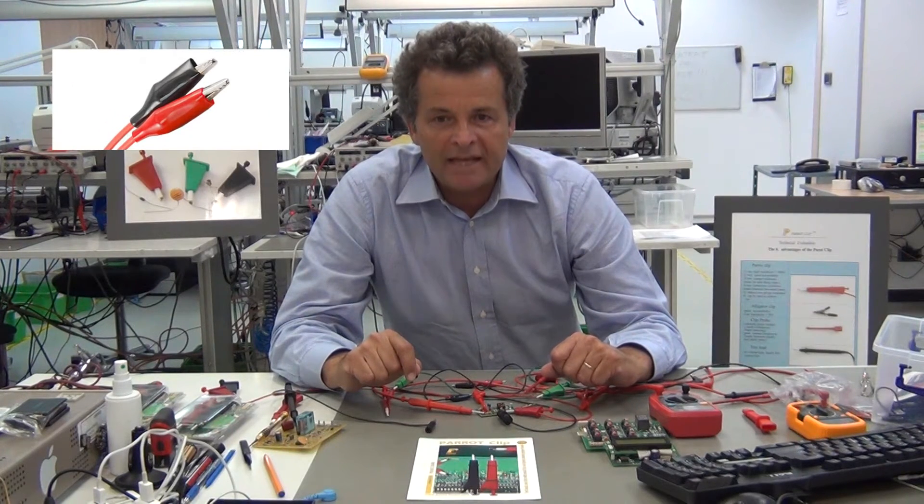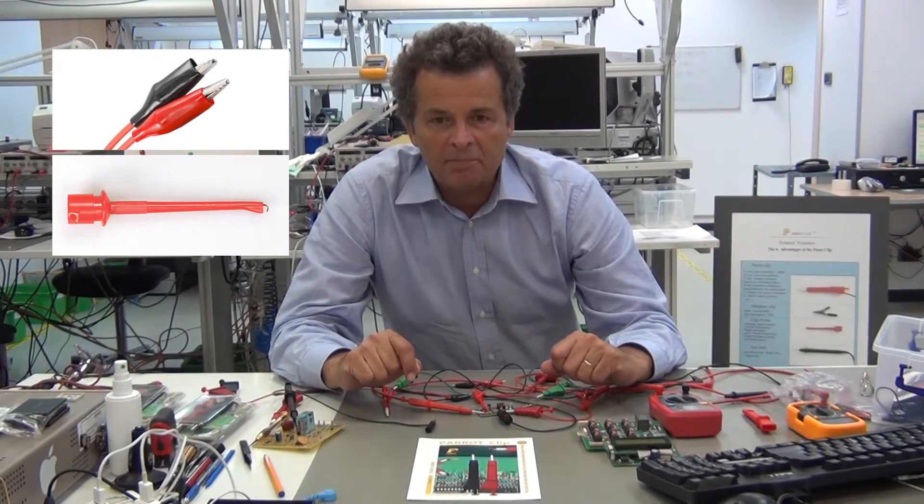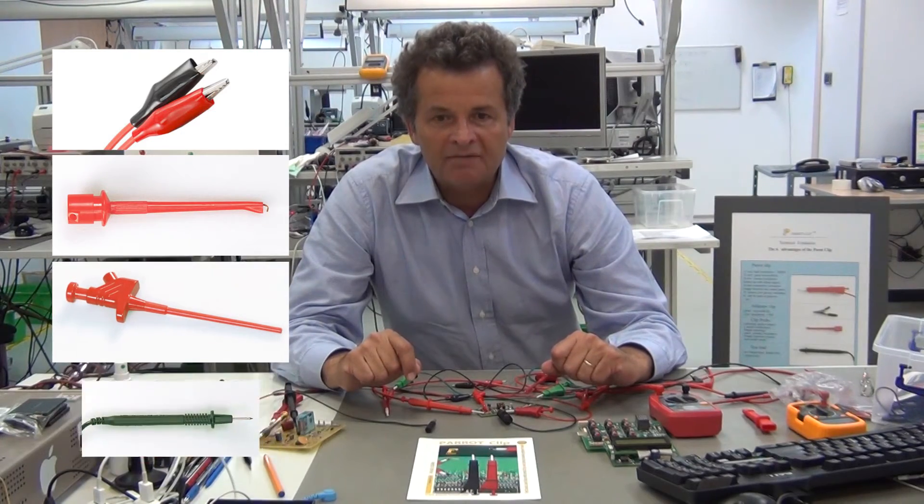The four existing probes are: the well-known alligator clip, the one hook clip, the two hook clip, and the pin probe.